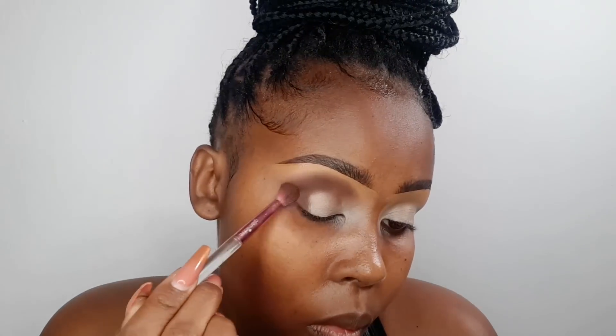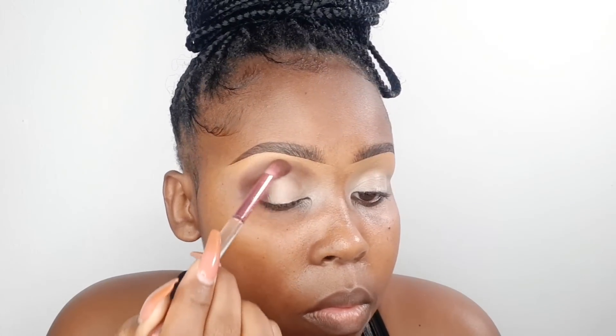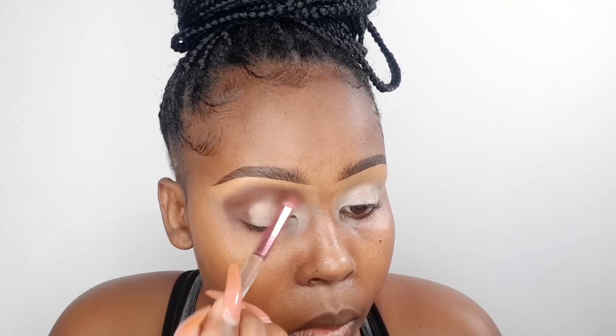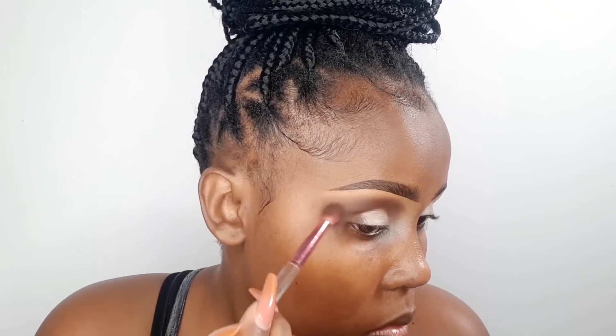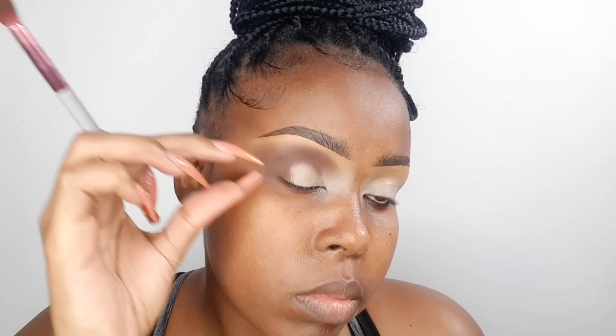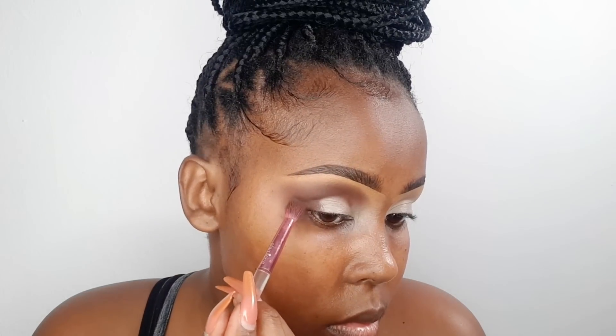Around the outer corner, bring the shadow in just a tiny bit towards the lower lid. Around the upper lid, don't go all the way to the eyebrow — leave a bit of space on the eyebrow side because you're going to blend into it. Make sure you bring it outwards around the outer corner. Your guideline should be where your eyebrow stops at the outer corner — that is also where your eyeshadow should stop. Don't bring it further inward or further outward than the end of your eyebrow.